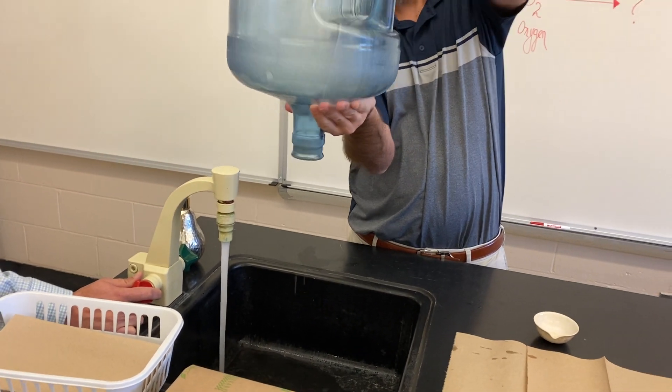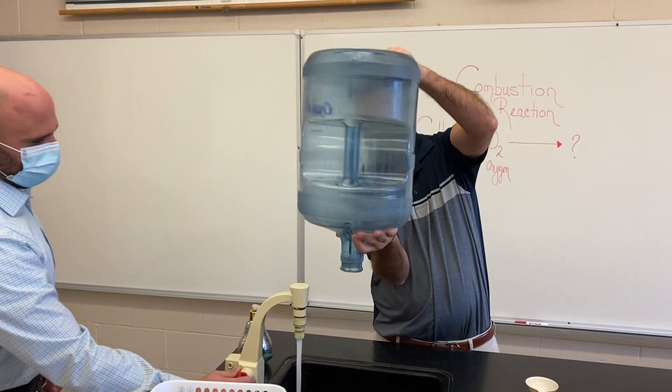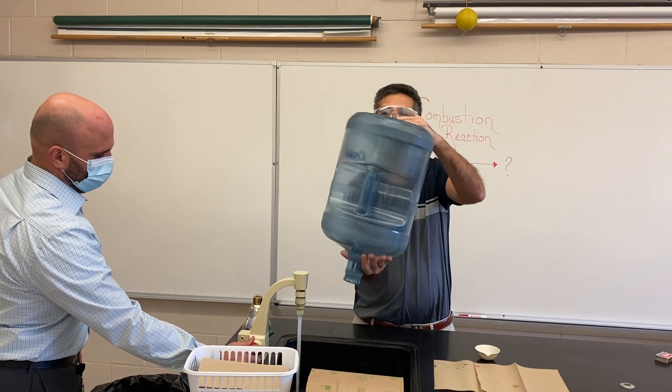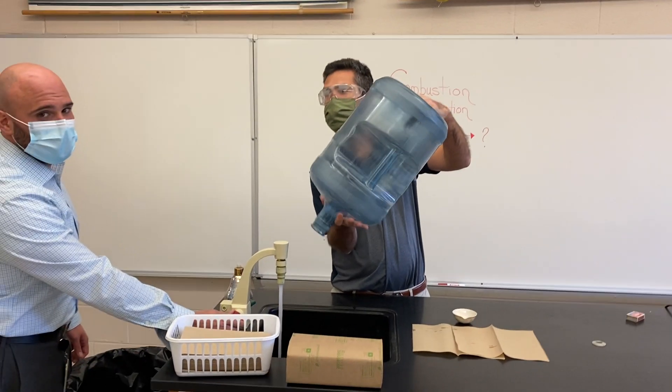It takes a couple seconds to do this. You guys should all know that ethanol is flammable. Flammable means that if you put a match to it, it will ignite. So don't do this at home.